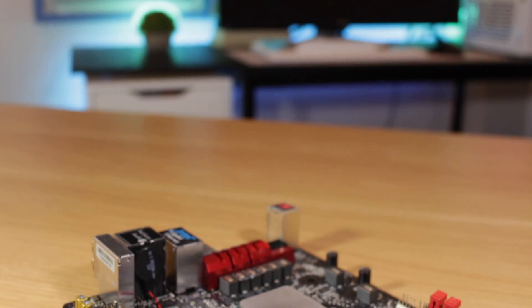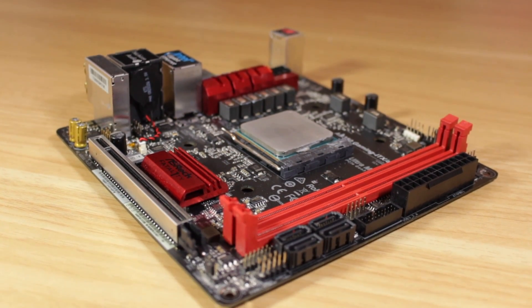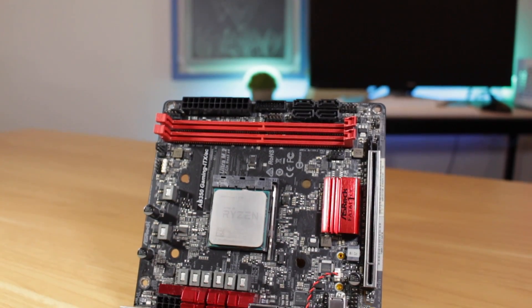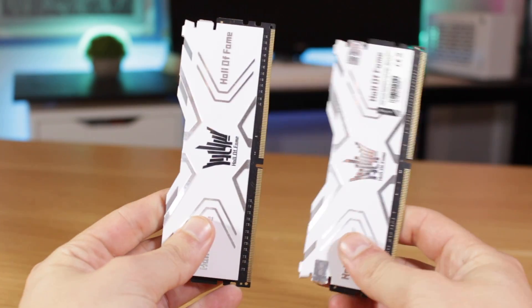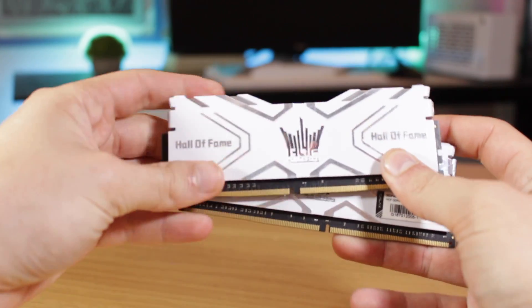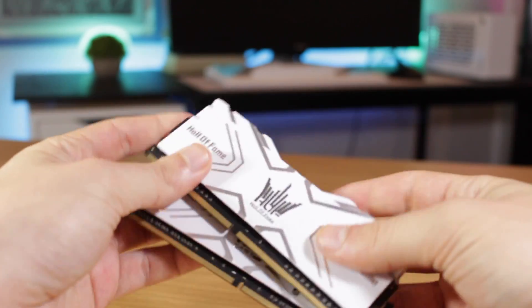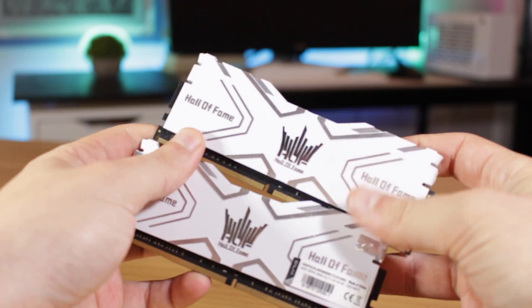For my motherboard I'm using the ASRock B350 ITX board, which is probably the best ITX B350 board produced because of its good feature set, well thought-out header and connector layout, and competitive price. For RAM I have 16 gigabytes of G.Skill Hall of Fame RAM at 3200 MHz — really nice DDR4 that has worked pretty well. With the recent price drop of DDR4, upgrading to 32 gigabytes is very tempting right now.